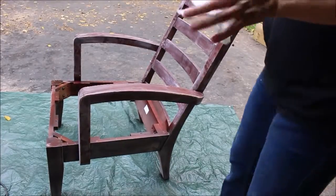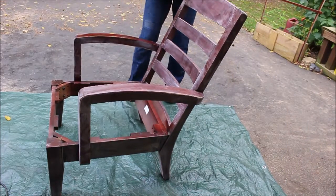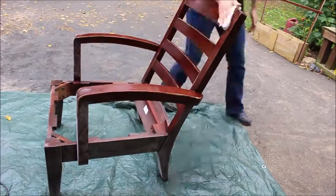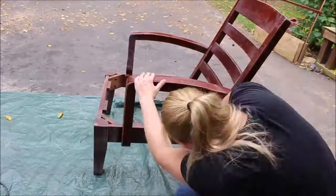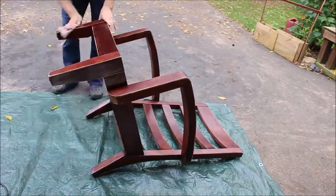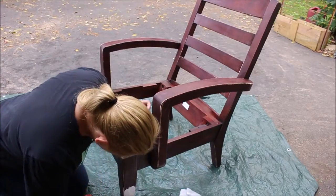Alright, so I have a damp piece of cheesecloth, no lint. I'm just going to go ahead and wipe the chair down. I'm going to start at the bottom.